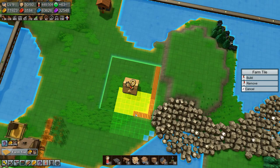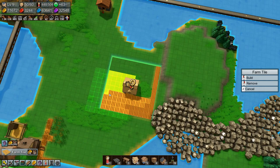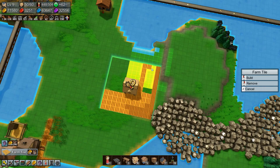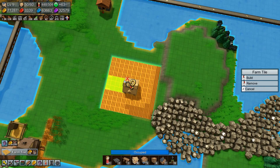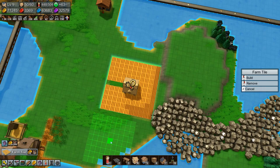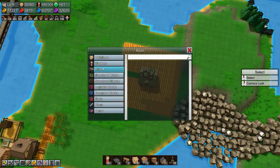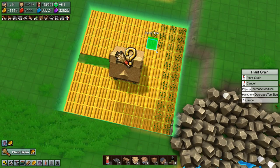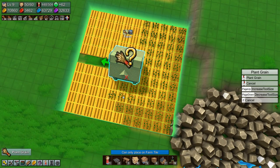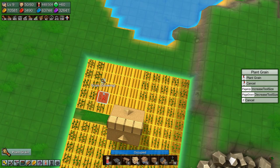We need some farm tiles for this guy. It's going to be a lot of grain for it — probably doesn't need all of it, but we'll build it anyway because it looks nice. I wonder why those guys are different color — are they changing color as they've been there longer? No idea. Let's plant some grain and get this bad boy going.